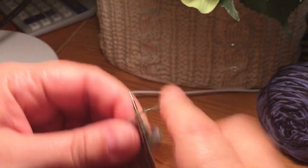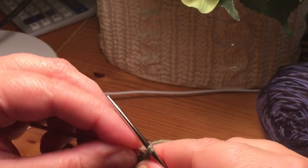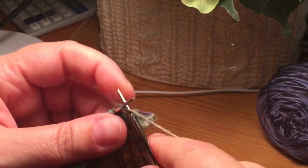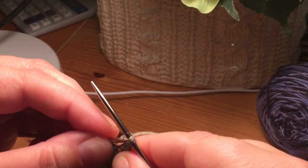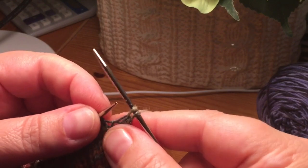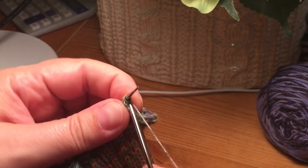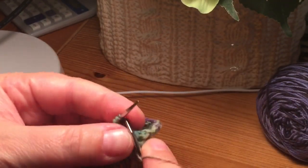I just go ahead and have my two stitches — insert, knit, off. Knit, insert. You see how if you use your index finger and your thumb, you can pull down and really open up those two stitches so you can insert the needle easily and knit through the back loop.